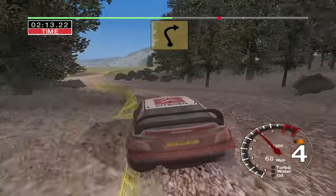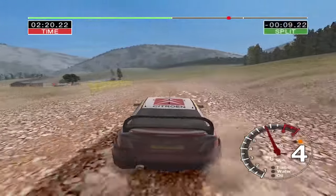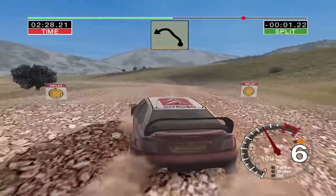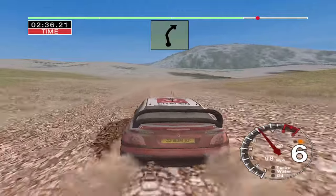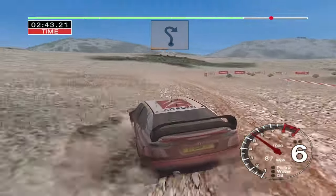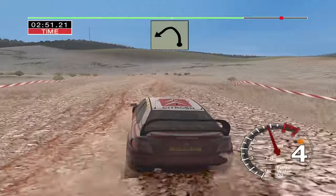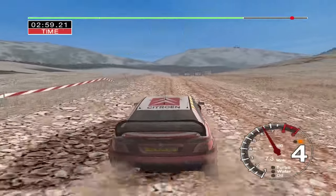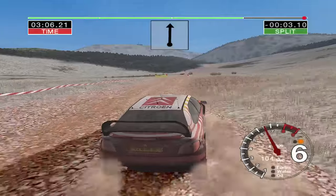And six left into long three right. And four left into six left into six left over crest. And six left and long four right don't cut post inside. And six left into six right over crest and long four left. Into long six right. And six left over crest and long four right. And four left and long two right. Into six left over crest. Into crest thirty long three left. Into six right and long five left over crest. And very long six right. One hundred over finish to stop.